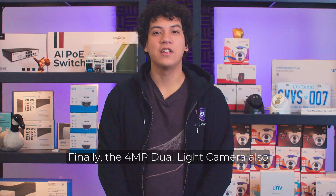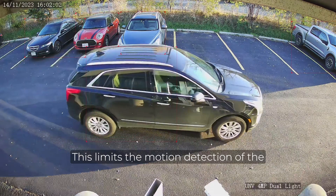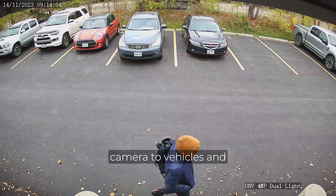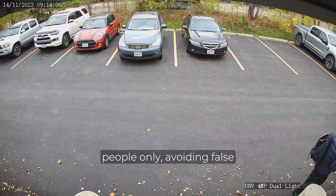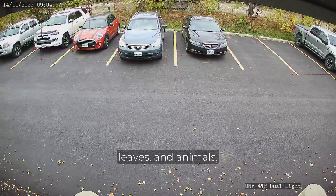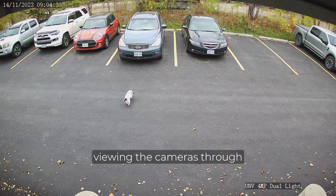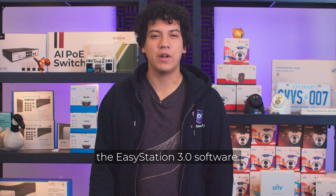Finally, the 4MP Dual Light Camera also has a feature called Ultra Motion Detection. This limits the motion detection of the camera to vehicles and people only, avoiding false positives such as heavy rain, falling leaves, and animals. Recognised objects will show up with a red bounding box when viewing the cameras through the EasyStation 3.0 software.